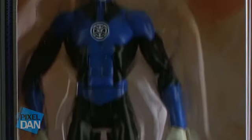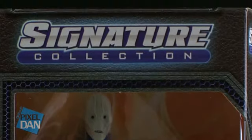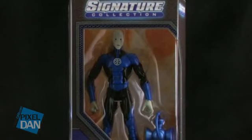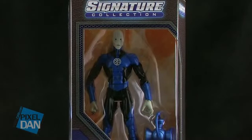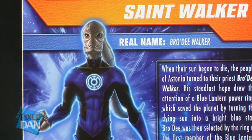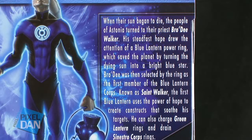The first member of the Blue Lantern Corps finally gets an action figure done in Mattel's DC Universe classic style. He comes in the same style new window box packaging that we've seen with all of the Club Infinite Earths figures. It's got the Signature Collection logo at the top, and the window box fully showcases the figure within. On both the left side of the box and on the back, we're treated to some really nice artwork of the Saint Walker character, alongside a bio that gives you some backstory on the character.